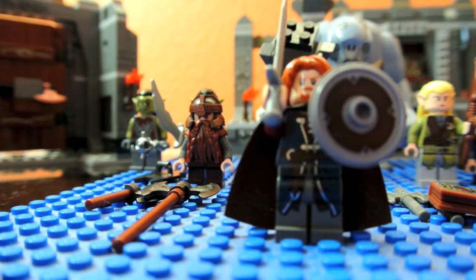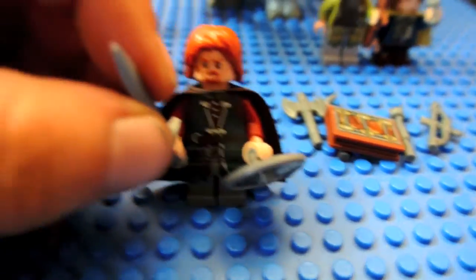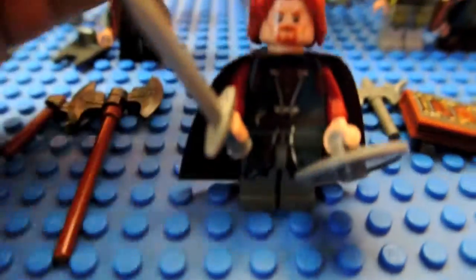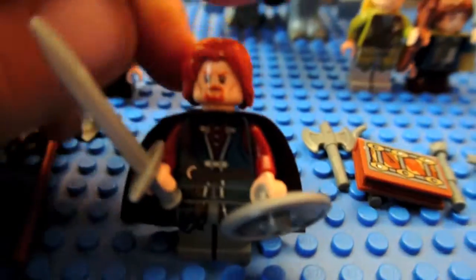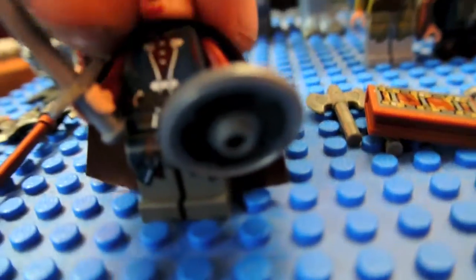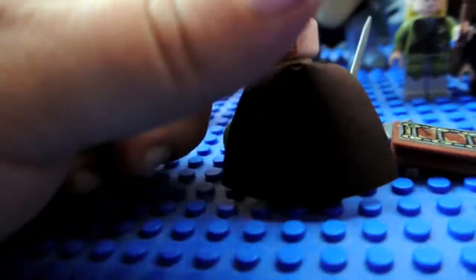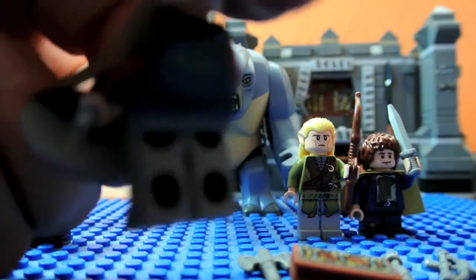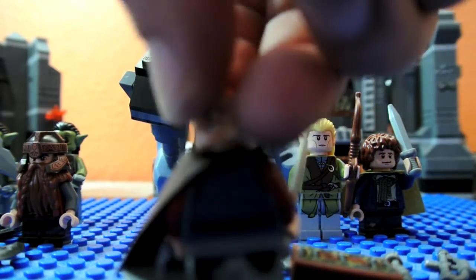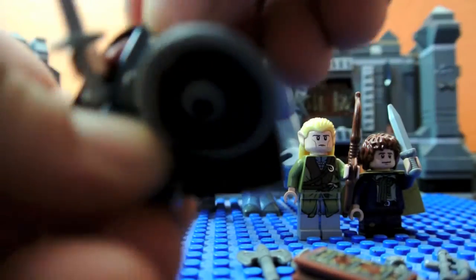Next is Boromir. He is really cool — he is a human. This comes with a round shield — you see the detail here. A cool long sword, a brown cape. And really amazing torso printing — his clothing is nice, buckles and straps. He's got a red beard and red facial hair. And his opposite face is here — he's more angry. And I'll rotate his cape to see his back printing. Simple back lines, but it's still printing. So there we have Boromir.